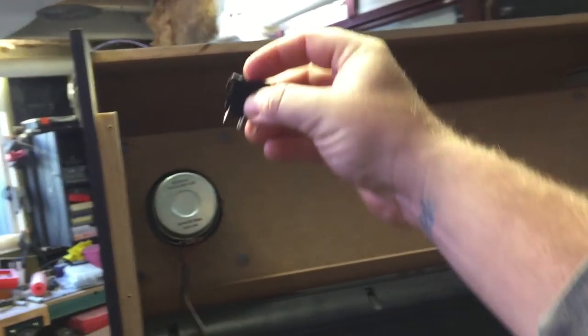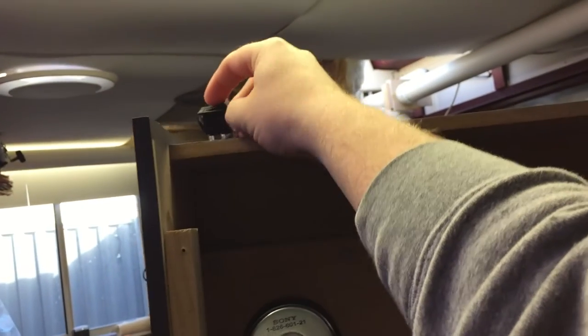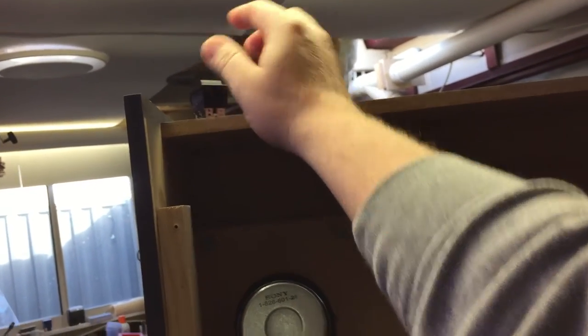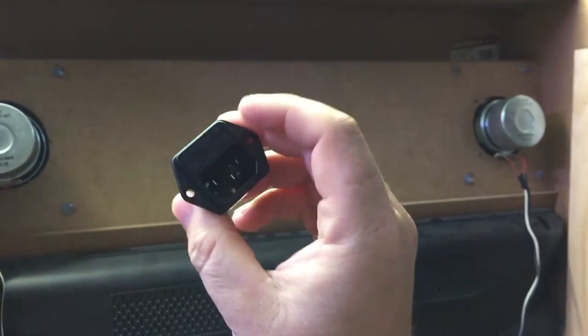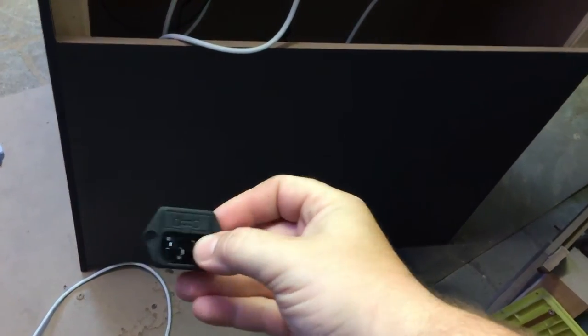Now I'm going to install this switch at the top here — a little on/off switch — and I have an IEC plug, a fused one, that I'm just going to mount down the bottom there somewhere. So that's the next step.